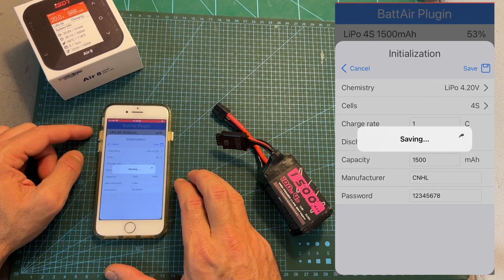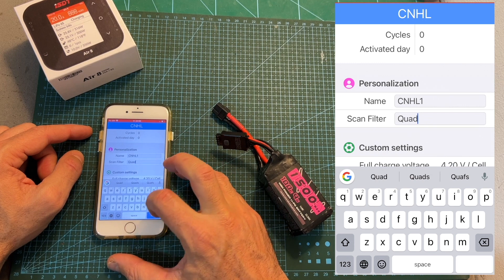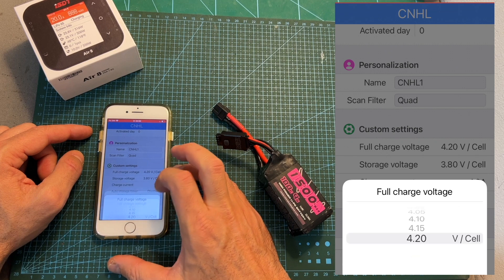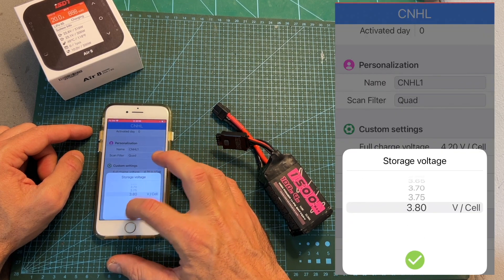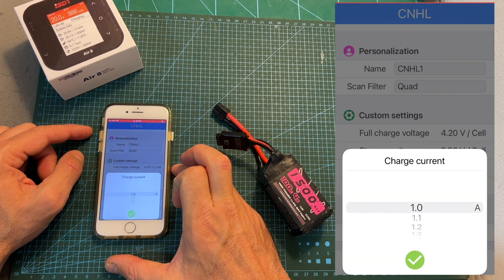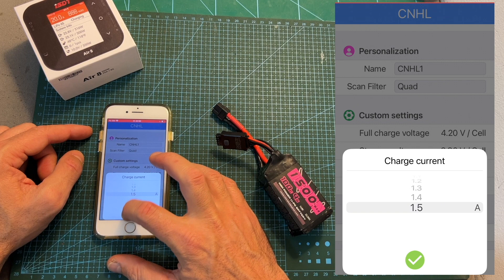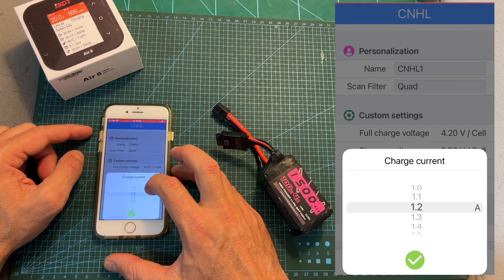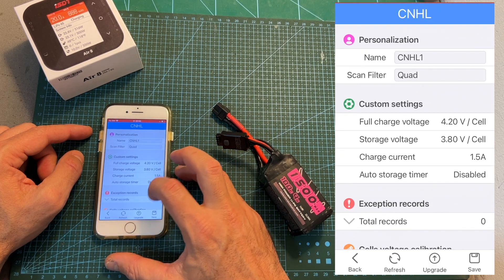Once the initialization procedure is complete, you'll be able to personalize the battery by setting its name and a scan filter, set the full charge voltage defined by the battery type you previously selected, set the storage voltage, and set the charge current limited by the C rating you previously defined. In this case it's 1C on a 1500 mAh battery, so it's limited to 1.5 amperes, and this value is going to be used by the supported charger once the battery is plugged in.